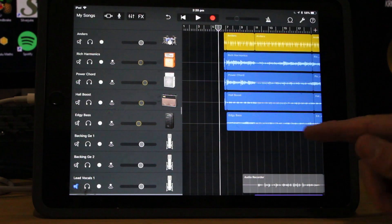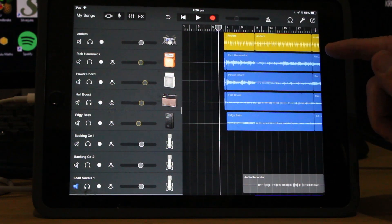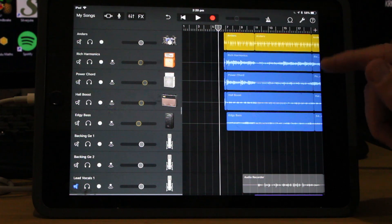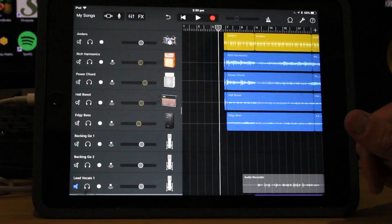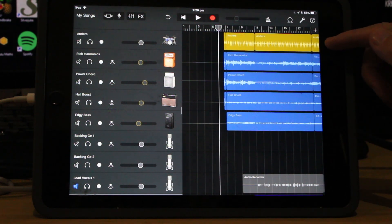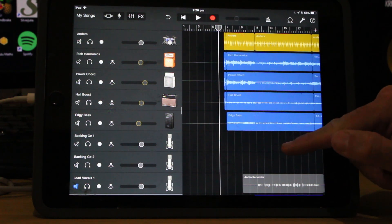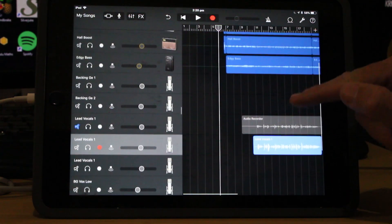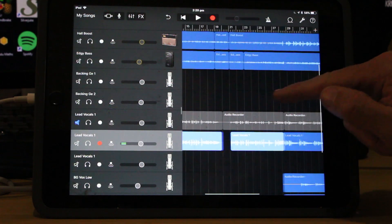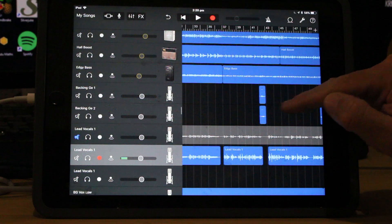Here we are in GarageBand taking a look at all of the tracks. If you're not familiar with these and you want to see how I made them, I have videos on the drums, the guitars, and the vocals - check the links below. Quick recap: we've got Anders our drummer providing the drums up top, then three guitars and our bass, then some backing vocals which are just a couple of gang vocals at parts of the song.